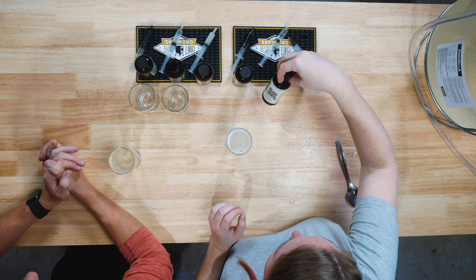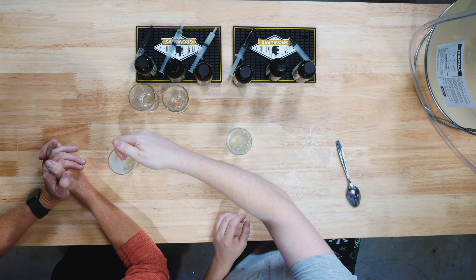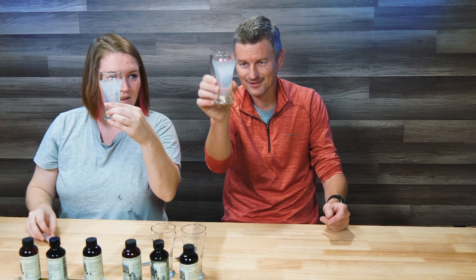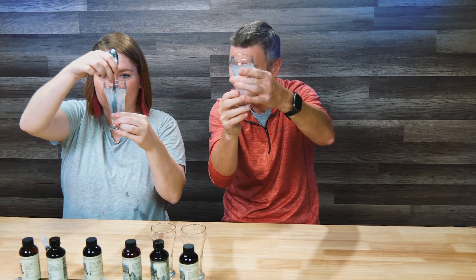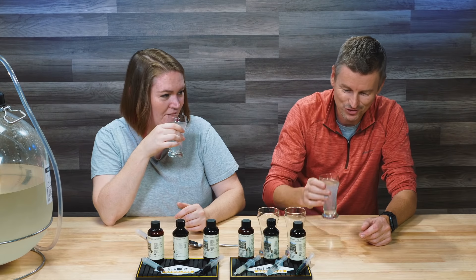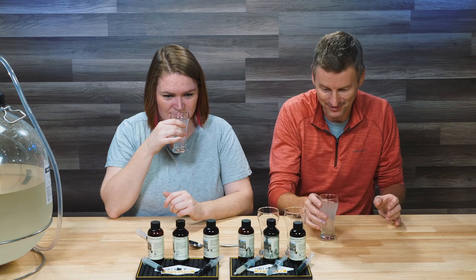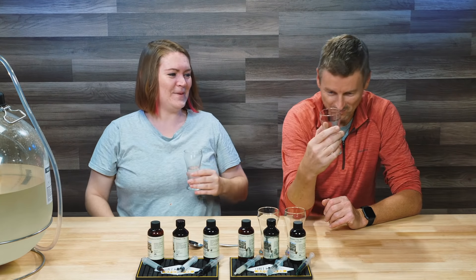Next we have blood orange — this is one I'm most looking forward to. Oh, that came out quite milky. It is sort of super milky. That's really strong. Lovely smell. I've brewed with blood oranges and it smells like I've just squeezed fresh blood oranges — really fresh smelling. That was a little bit stronger than the raspberry for me.